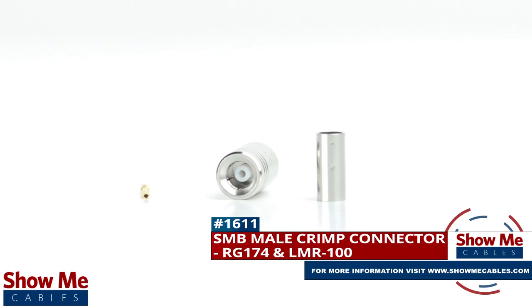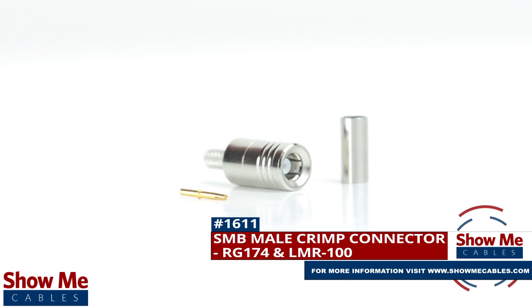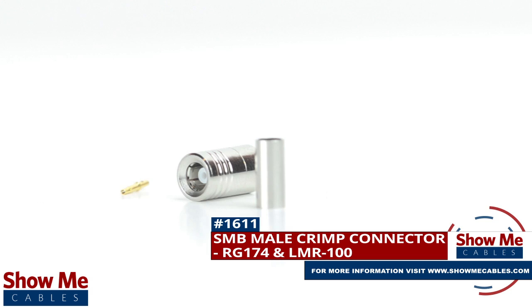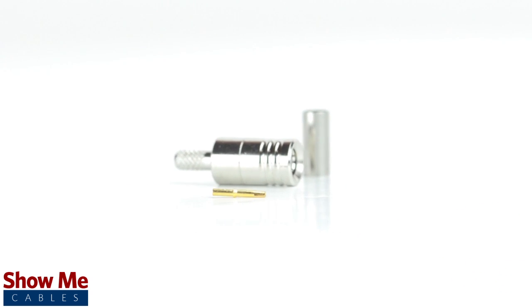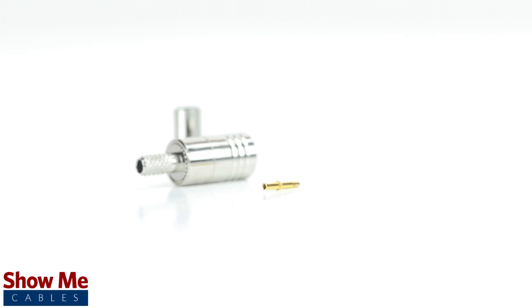Are you looking for a quick and easy DIY installation or repair for your coax cable? Our SMB male crimp connector for RG174 and LMR100 will provide a simple solution for your wiring needs.